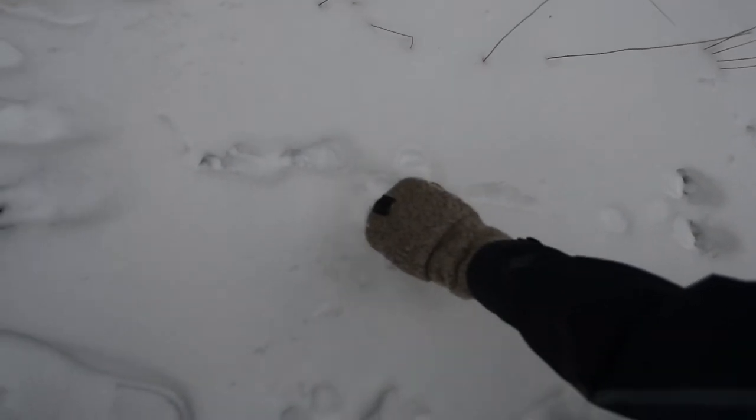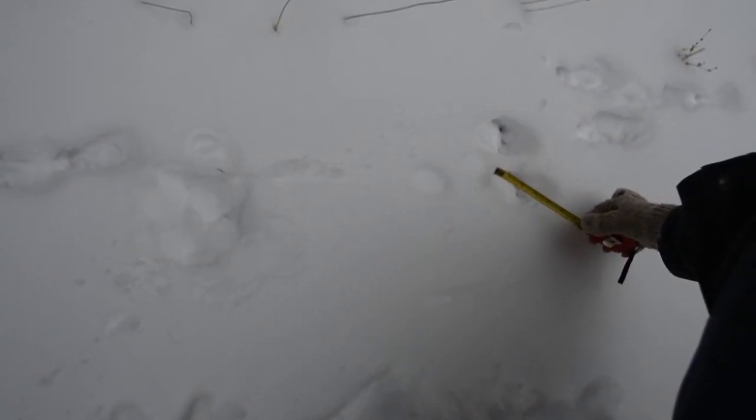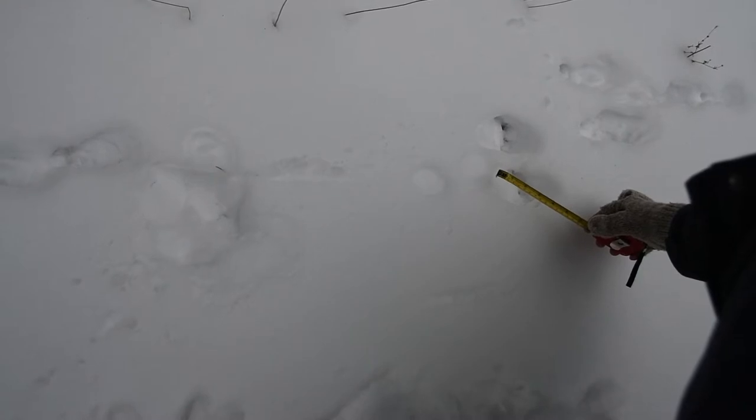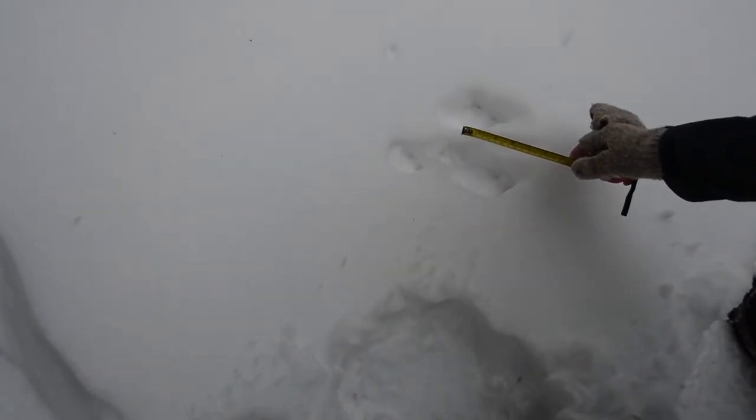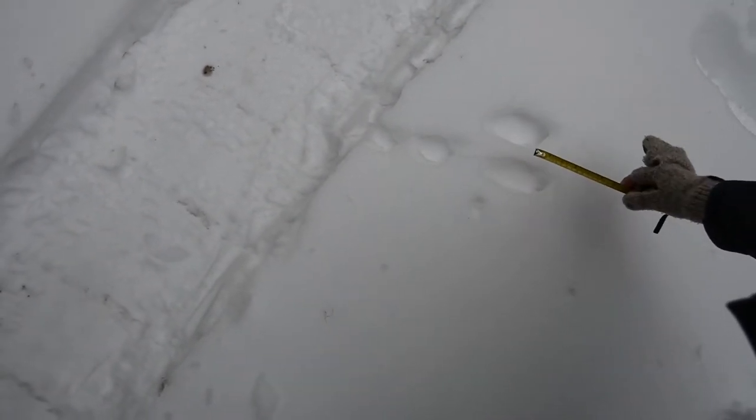He's standing up here and we don't see any front tracks in front of him. And right here it's maybe a quarter of an inch, even if that, between the front track and the hind track. Now walking over here, we have the front track and the hind track — now we're up to about an inch difference. And then over here on the third set of tracks, between the front track and the hind track, now we're up to about two and a half inches. So as he goes faster, the distance between the hind track and the front track gets larger.